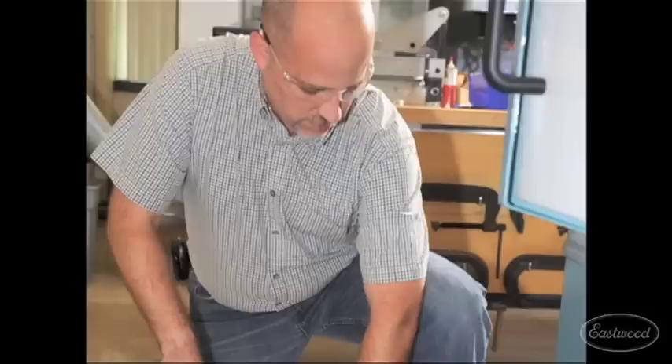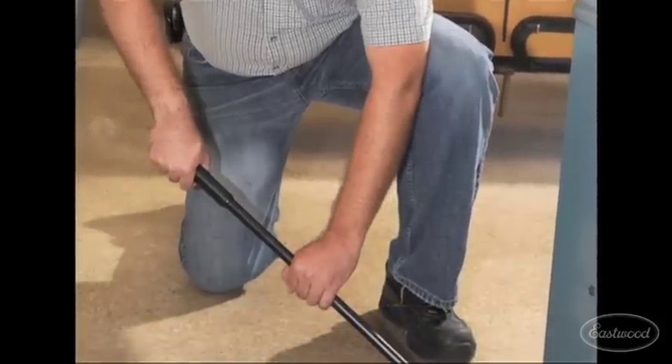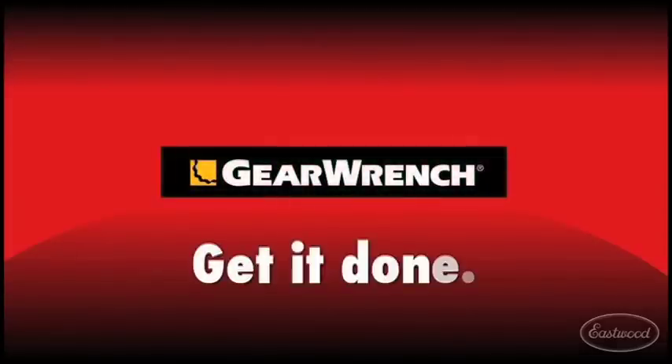From pro mechanics to industrial technicians, GearWrench's line of indexing and extendable pry bars are built to save you time. GearWrench. Get it done.